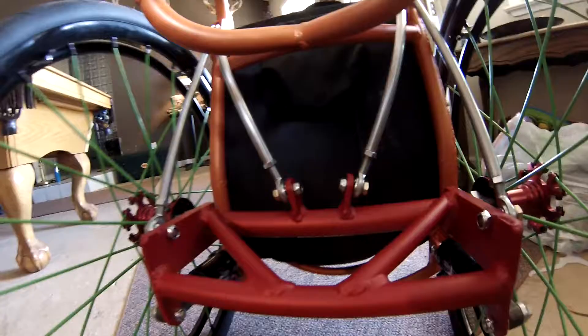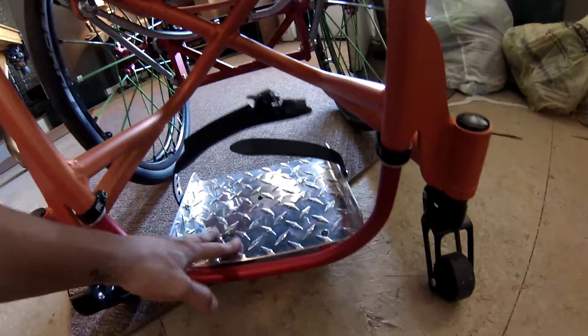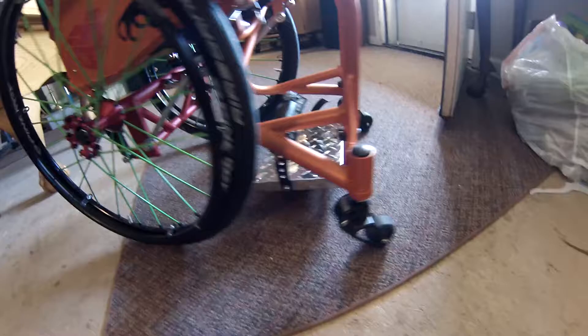Then we got the diamond plate footrest with the ratchet straps to hold your feet in place when you're skating. It also came with a little pallet to hold your feet in place too, but you can take that off or leave it on — it doesn't really matter. Then we got the frog legs, which is actually a suspension.